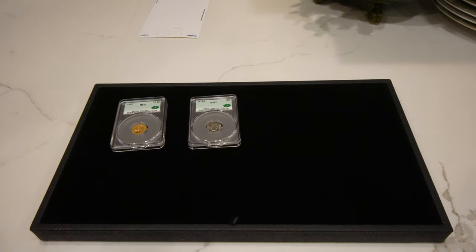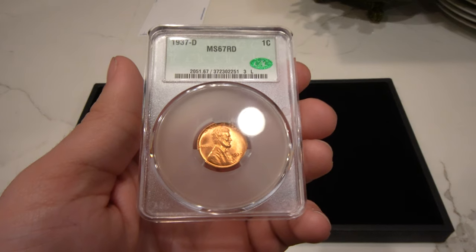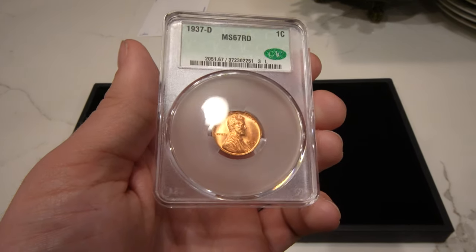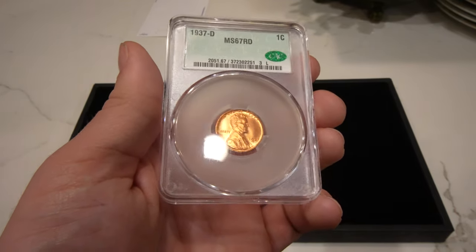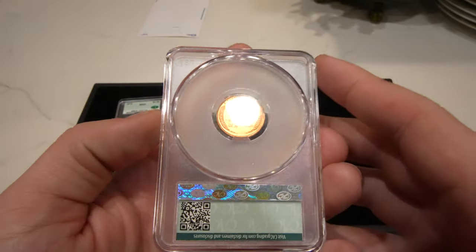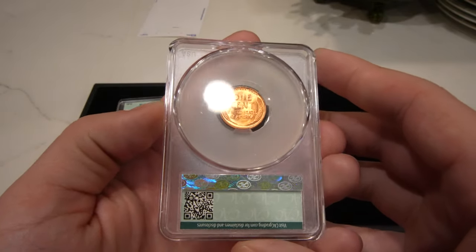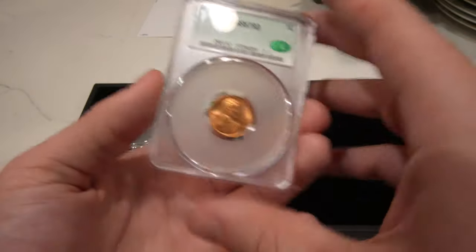The next one is this 37D Lincoln cent, graded mint state 67 red. It was in an NGC holder. I do like the way that light is able to get to the coin. I think NGC is the worst of all three grading services for letting light get to the coin — sometimes it gets covered up by the plastic and everything surrounding the coin.